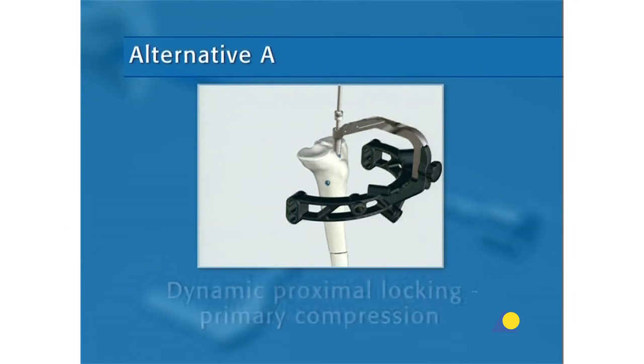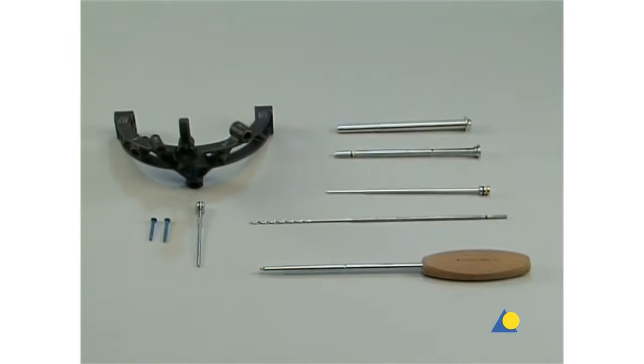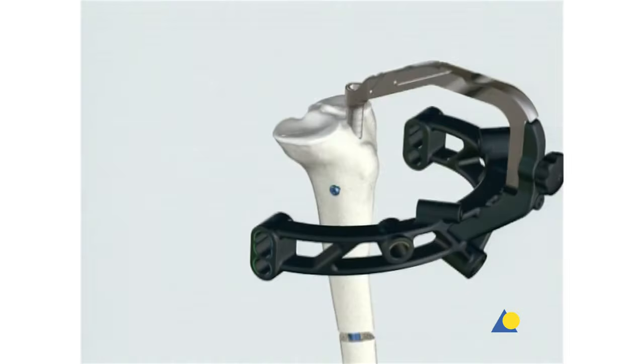Alternative A: Dynamic proximal locking — primary compression. The following instruments are needed: the protection sleeve, the drill sleeve with blue and yellow markings, the trocar with blue and yellow markings, the compression screw, and the calibrated 3.2mm drill bit with blue and yellow markings. In cases of diastasis, compression of the fracture gap may be necessary. The expert tibial nail allows a maximum compression of 7mm.